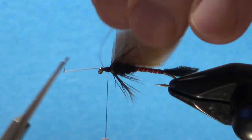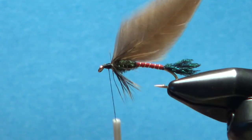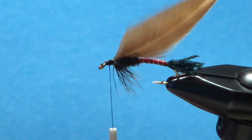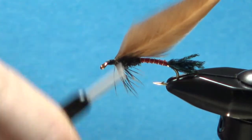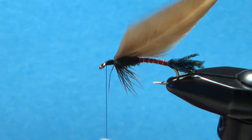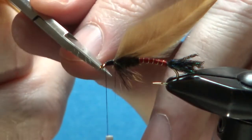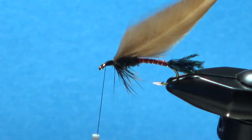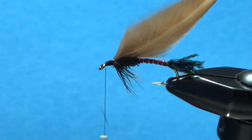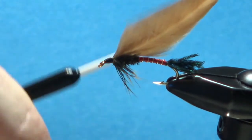A couple more locking wraps before we snip these stems off. Let's go ahead and bury these. I've got one right there that's annoying me — didn't break, so we'll go ahead and trim it. Got one more there — I can see it even if it's hard to see on camera. Okay, that's about it — just smooth out your head.